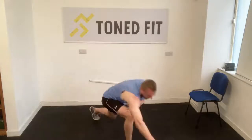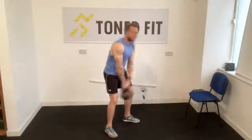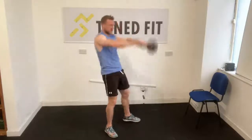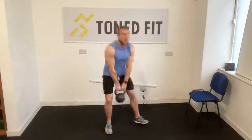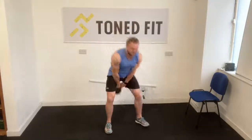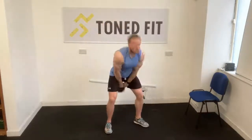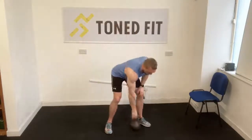Up we get, onto our bell, into swings. If you're comfortable swinging, at the top of the swing bring one foot in to meet the other. I'm driving off my right foot and bringing my left heel in to click my right heel.